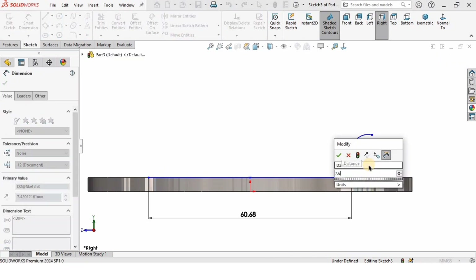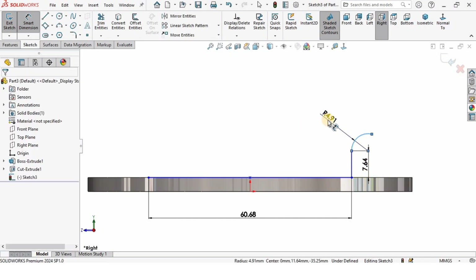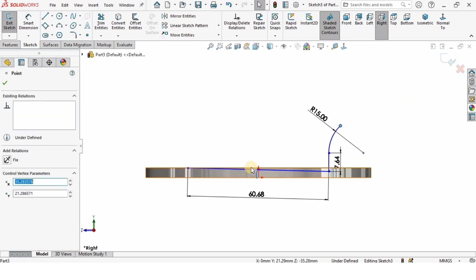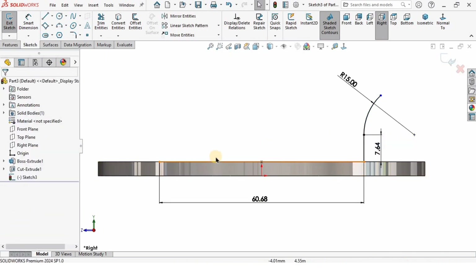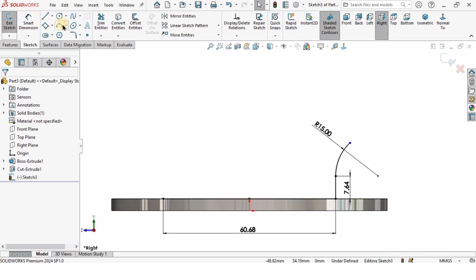I will specify the length of this line as 7.64 millimeters and specify the radius as 15 millimeters. I'm going to drag it here. I need to make a collinear relation, so hold Control key, select these two lines and make relation collinear.